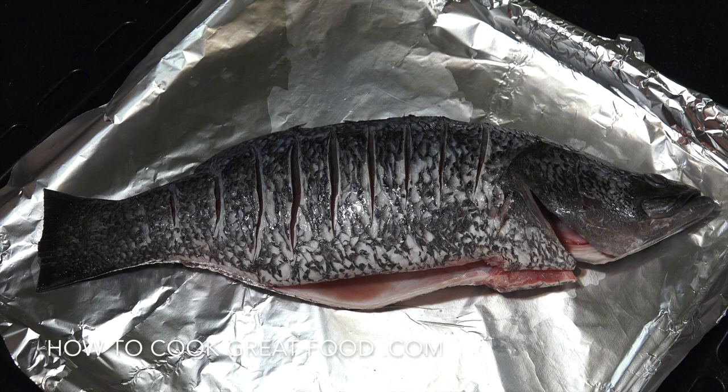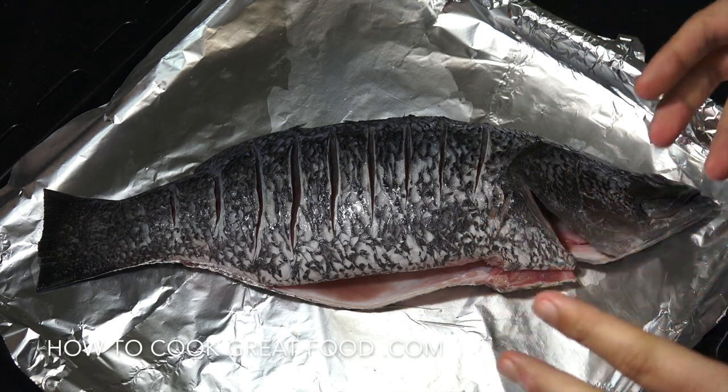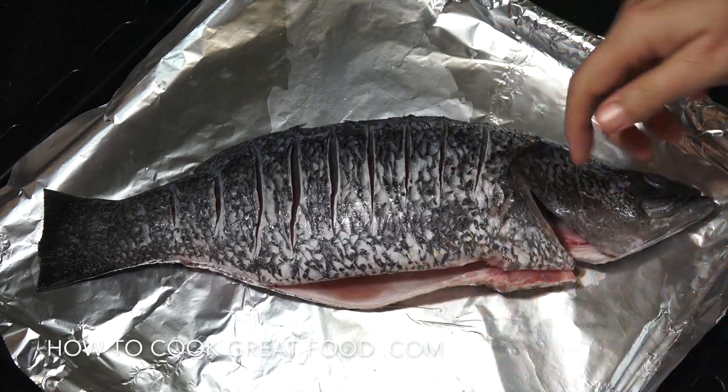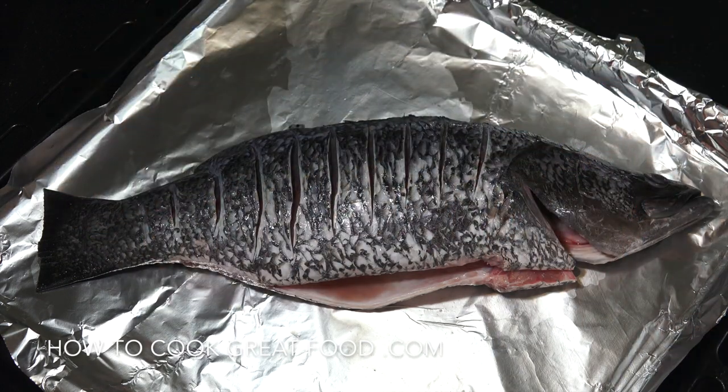The first thing I want to do is take a look at the actual fish. This sea bass has been cleaned, which means the guts have been taken out, it's cleaned inside, it's been descaled and all the sharp fins around it have been taken off. You can just get your fishmonger to do that — it's way easier, they'll just do it, they're great at doing it.